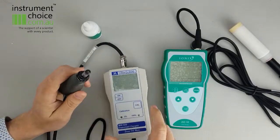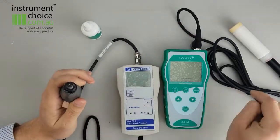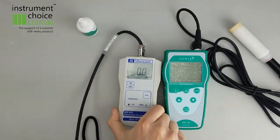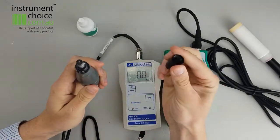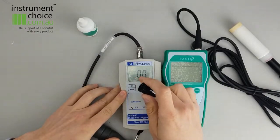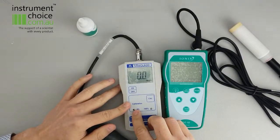So we'll just run through the calibration procedure on the Milwaukee and then I'll show you the one on the Ionix, just to show you the difference in terms of time frame. So to do the Milwaukee one, the best procedure is to do an open air calibration. To do that, you take off your electrolyte field cap and expose the cathode. Basically, when that's removed, it should be showing 0.0. If it's not, you adjust it using the screw down the base.